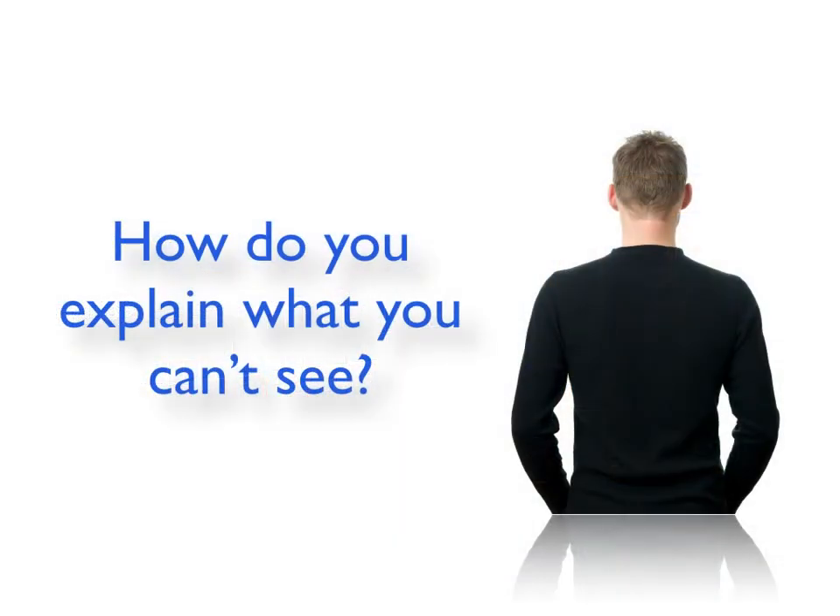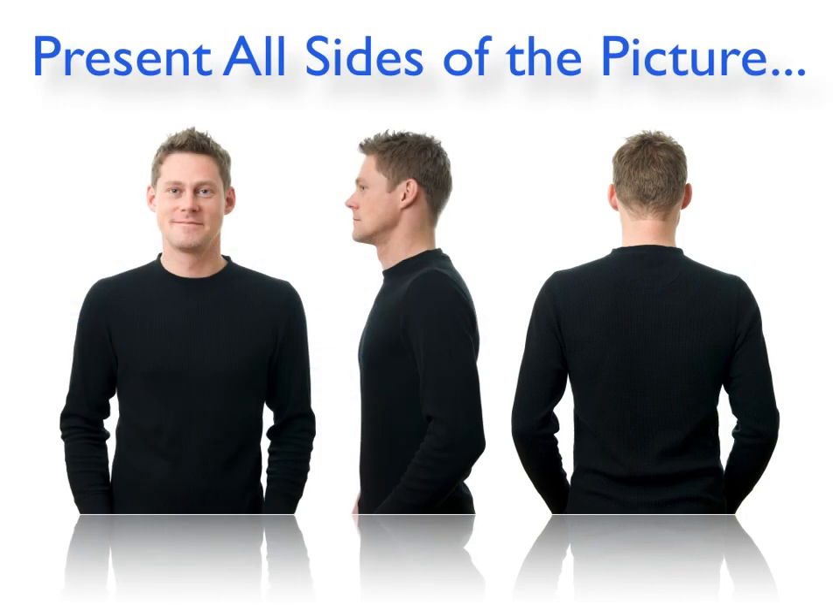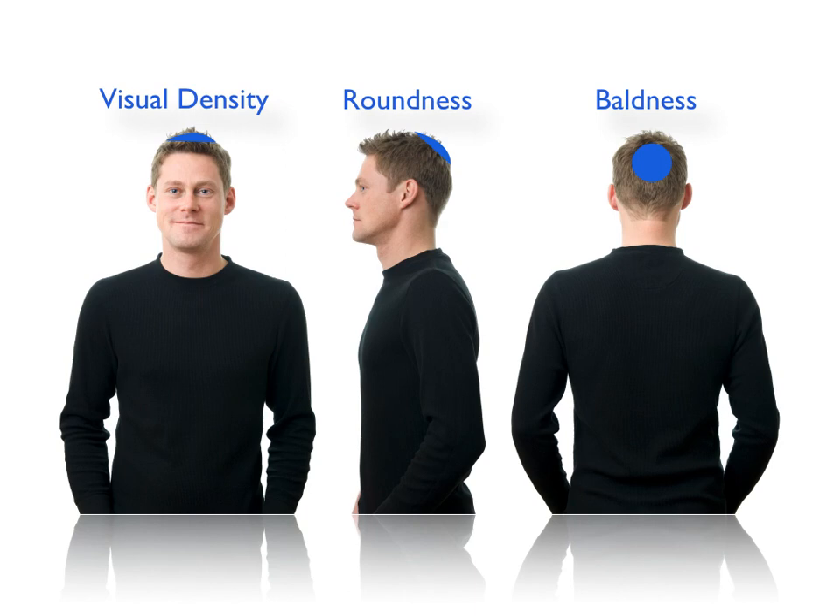How do you explain to someone what they can't see — the back of the head? You have to present all sides of the picture. It's not just the baldness that you can see from the back, but it does affect the profile view in the middle, the roundness, because there's a flattening effect when there is crown loss. And it does affect the visual density in the front. So if you restore the crown, you can achieve better visual density from all angles.